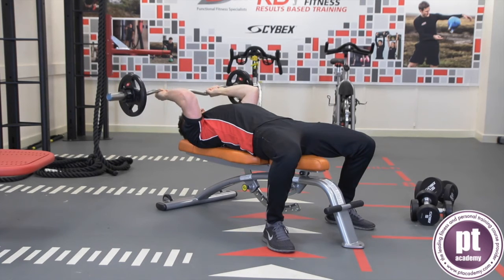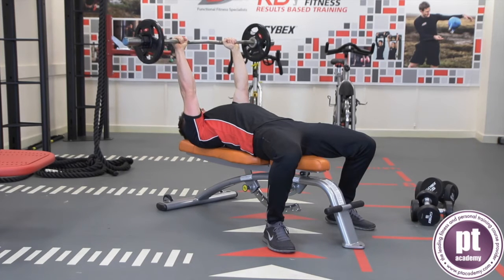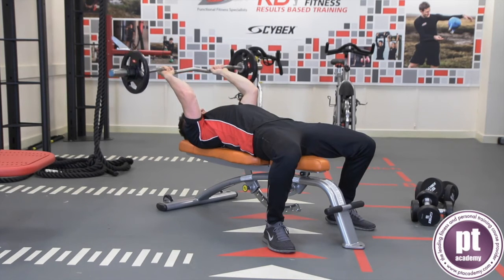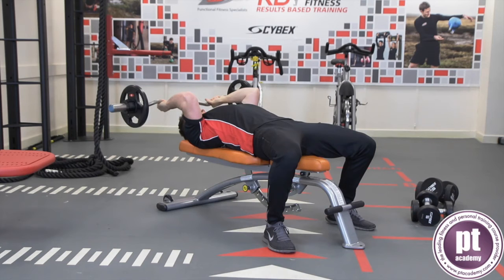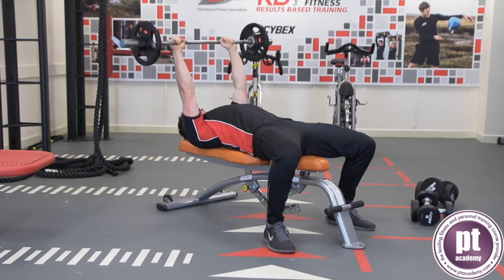Hold the barbell with both hands and position over the chest with the elbows extended. With the upper arm fixed, bend the elbows to lower the barbell towards the crown of the head. Extend the elbows without locking to raise the barbell. Repeat for the desired number of repetitions.